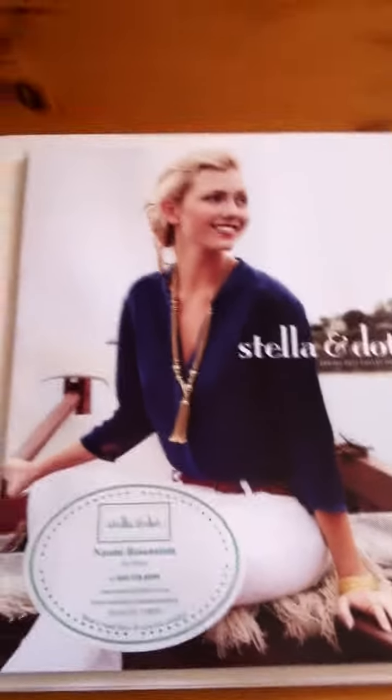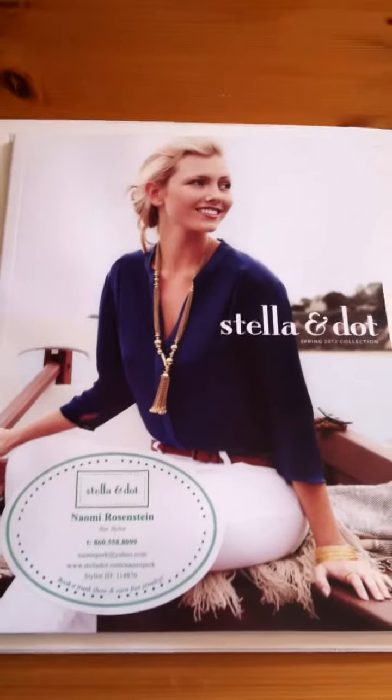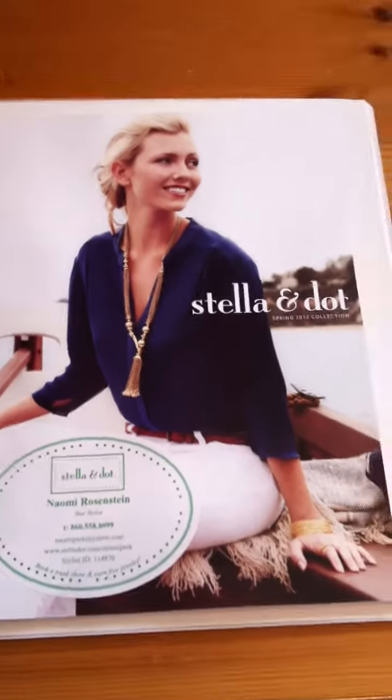Hi stylists! Naomi Rosenstein here, Star Stylist in Connecticut. I just wanted to show you real quick my lap boards. I got this idea from Jerry Lesur, who's a senior director in the Mint Juleps, and he is absolutely fantastic. I adore him.